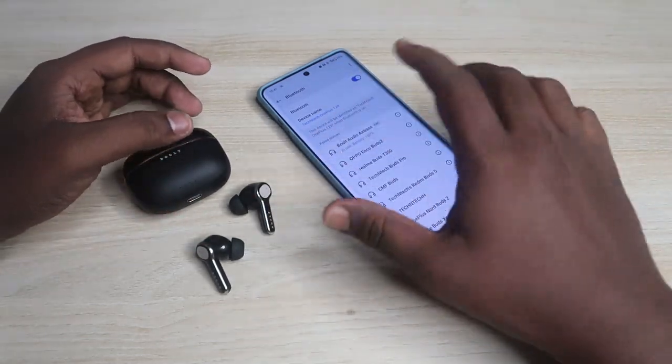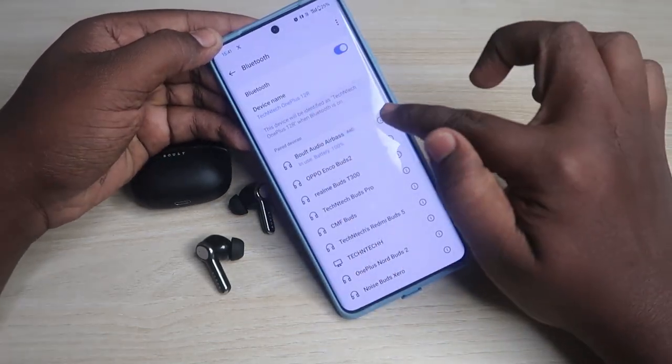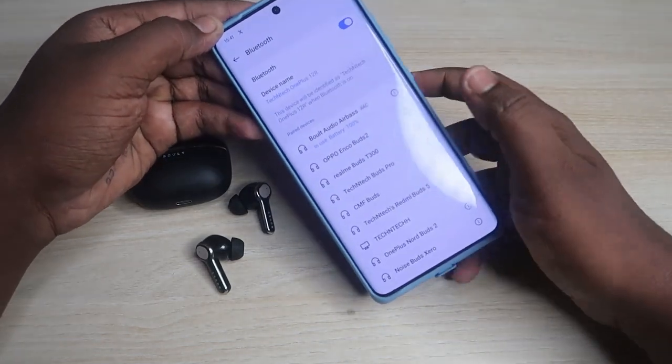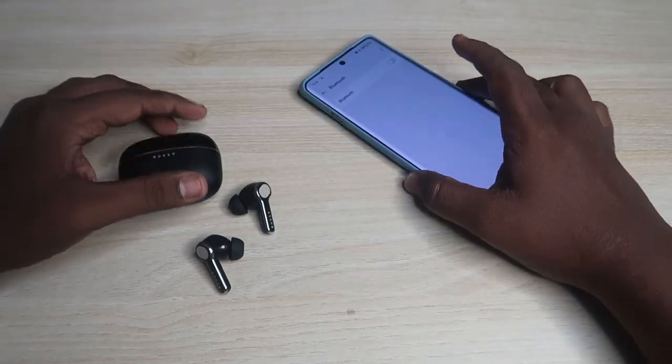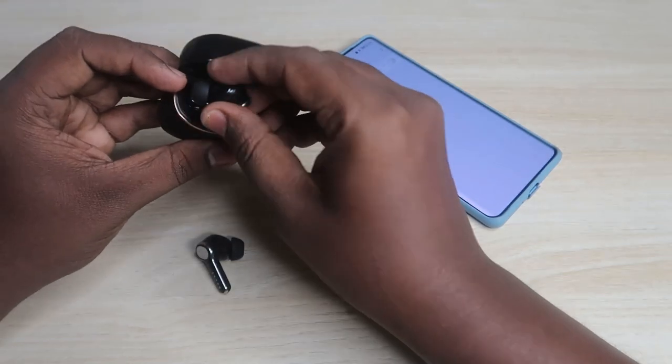The first step is: if you have already paired this Bolt Audio Z40 Ultra with any device, go to the Bluetooth settings, click on the device, and click the unpair option. After unpairing the Bolt Audio Z40 Ultra, also turn off Bluetooth.